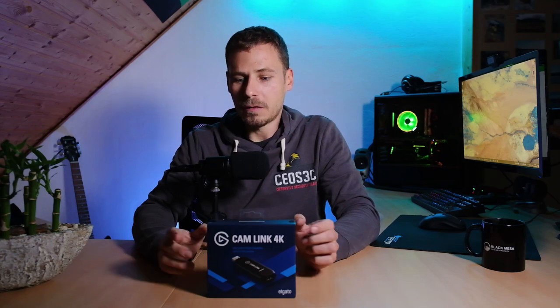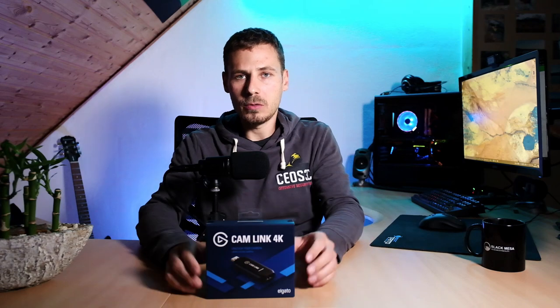Because of that I wanted to create this video and show you guys that it in fact does work, and it works really well. I will show you the OBS capture window in a second where I hooked up my X-T3. I just wanted to tell you what you need.